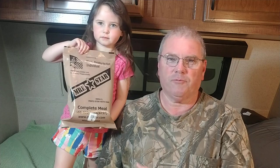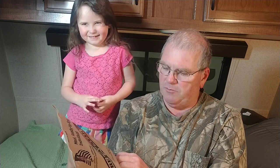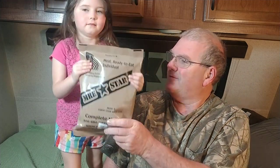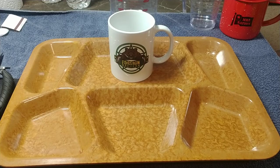Good afternoon everybody. Today we're going to try an MRE Star — I've never had an MRE Star before. Jordan JK Newbie sent me this — I'll leave a link to his channel. It is menu number nine: pinto stew with ham. Alexis and I are going to try this one out today.